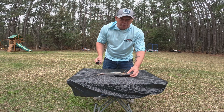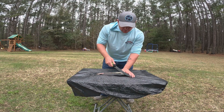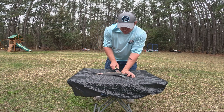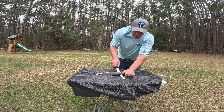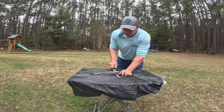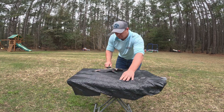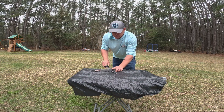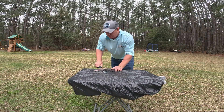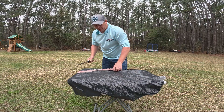Alright guys, I'm going to show you how to clean a trout. Want to start off right here at the head, come down, you want to cut all the way down that backbone, get it almost to the tip, bring it over.